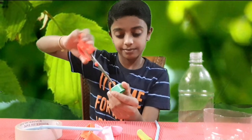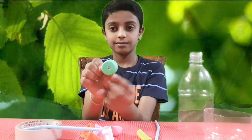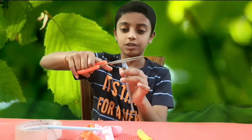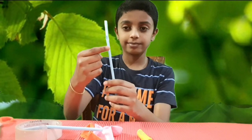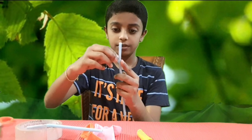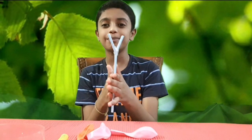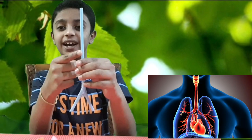Make a small hole on the straw. Take another piece of straw and attach it on the hole and tape it. You will get a Y-shape model.